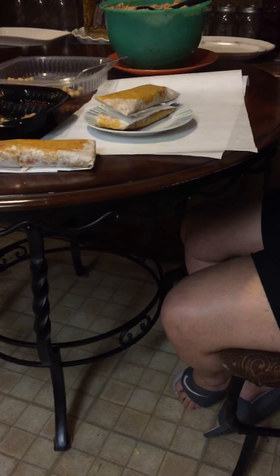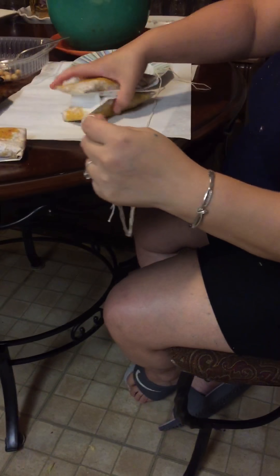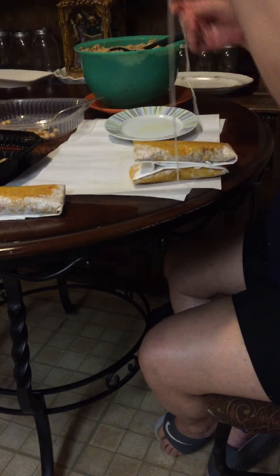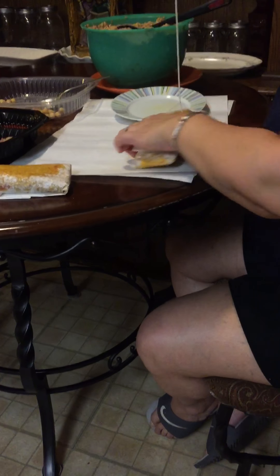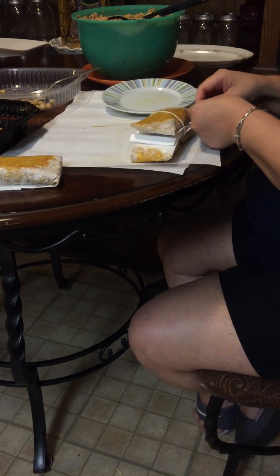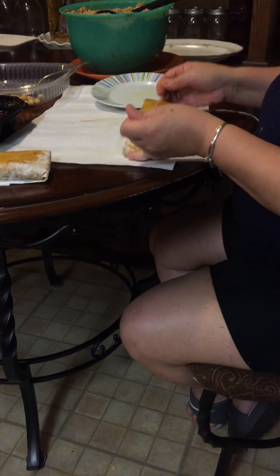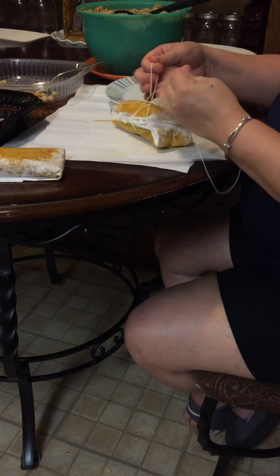You getting it? Then we're gonna flip it again and fold it. Fold it, push, fold, push, fold, fold, push, fold. And this is how the pateles looks, just like this.